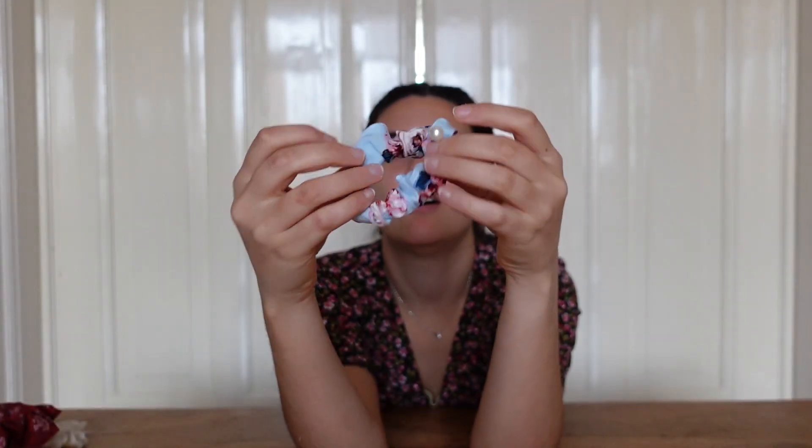One last thing you can do if you want to spice up your scrunchies is add embellishments like pearls. I added pearls all around my scrunchie — it's a cute little addition. You can add bows, pearls, or whatever you want; just sew them into the scrunchie. That's it for today's video! I hope you enjoyed it — please let me know which aesthetic of scrunchie is your favorite, and I'll see you in the next one, bye bye!